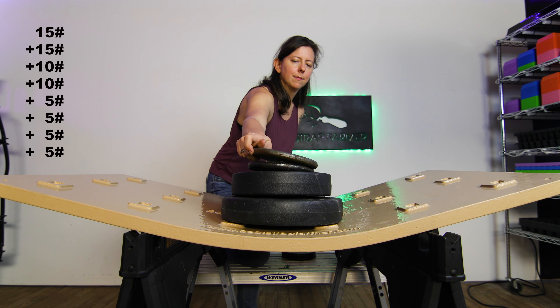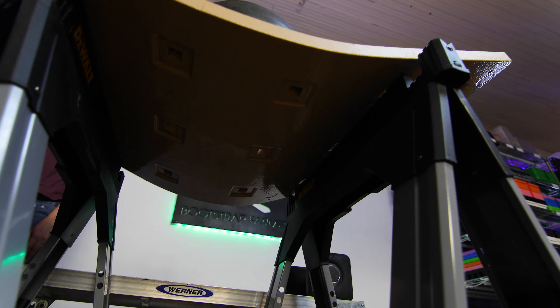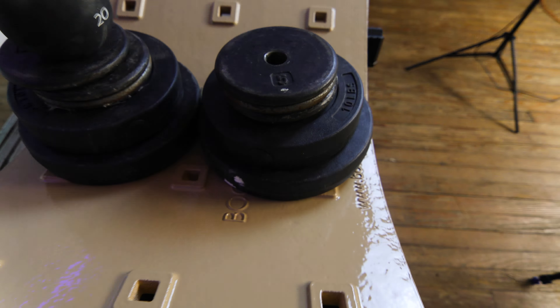That's one of the biggest things for us: with these new Bootstrap Farmer rafts, being able to grow with those for years and years, and know that, among all the other benefits, they're not ending up in a landfill in a couple of years.